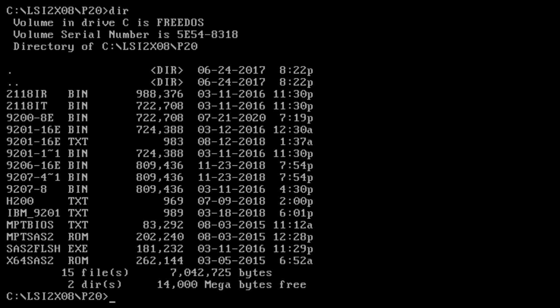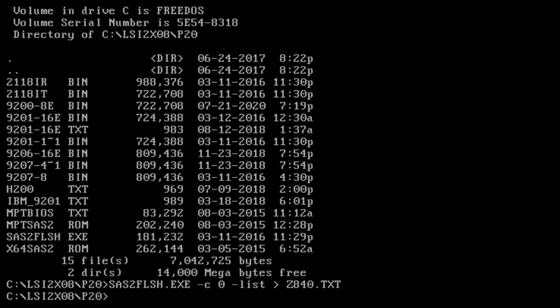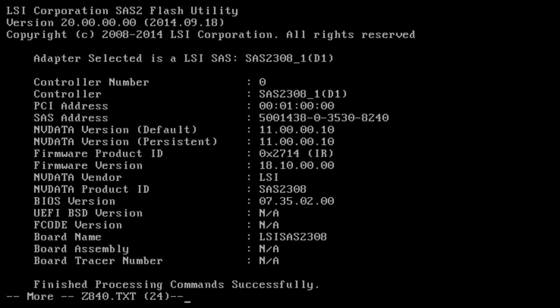We're going to have to first erase the firmware, but before we do that, let me run a command against the first controller — dash c zero — with dash list, and redirect the output to a file called z840.txt. The dash c parameter specifies the controller number, so zero is the first controller, and dash list gives us all information about that controller. Looking at that file, you can see the firmware product ID is in IR mode. More importantly, note the SAS address — sometimes during flashing you can accidentally erase the unique SAS address, so it's important to record it so you can recover it if needed.